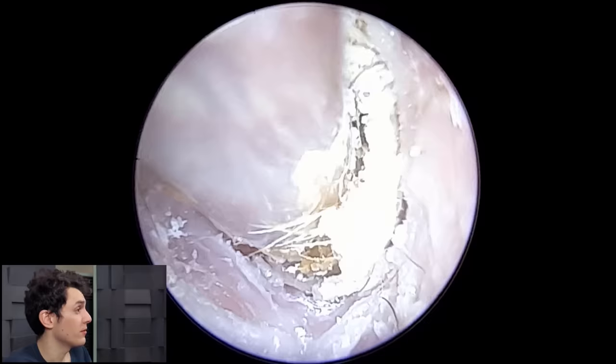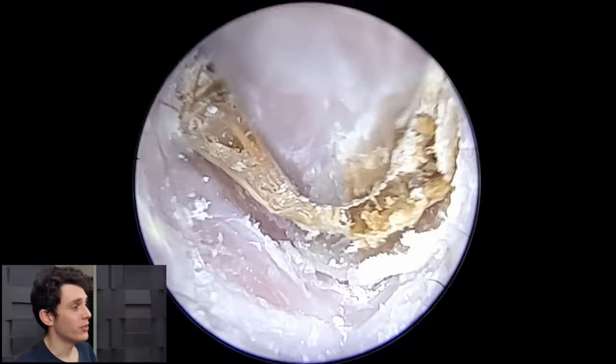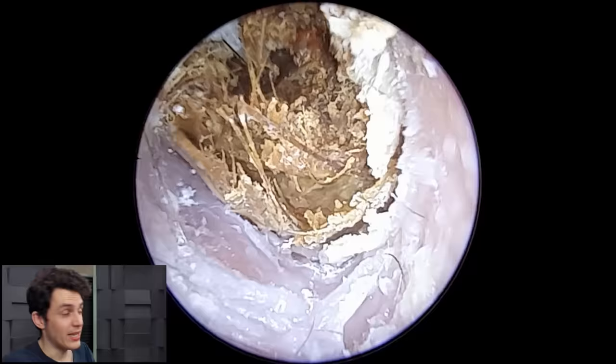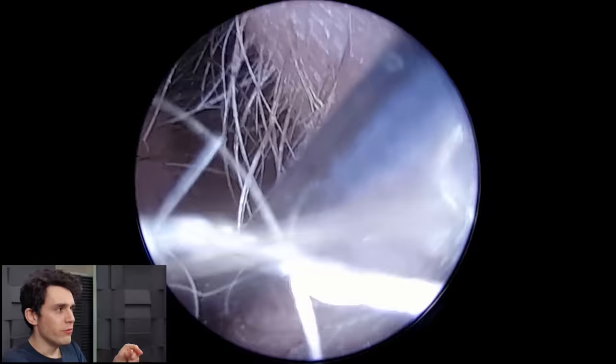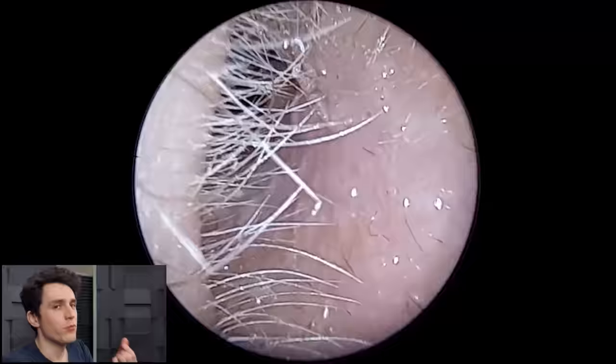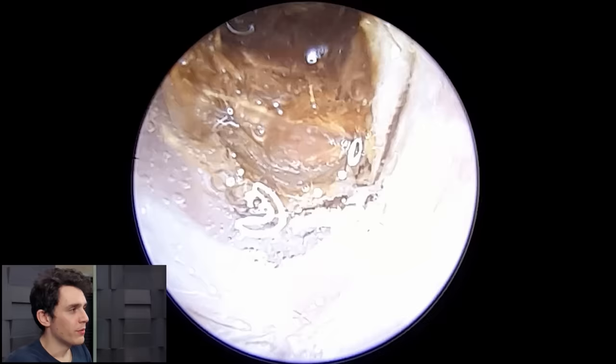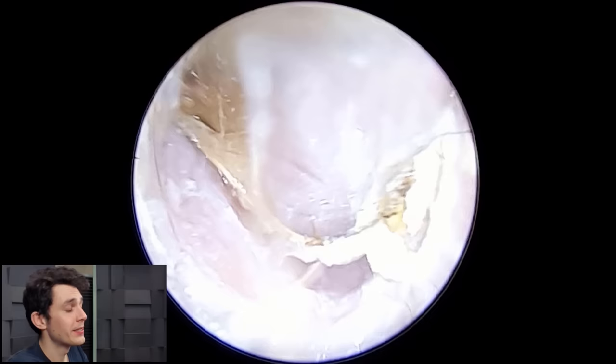So, similar principle here with the hair. We're going to try to essentially loosen this all up and free this plug so the patient can hear normally again. The reason I wanted to share this is because it's a very good, clear example of something we call acute diffuse desquamation, which essentially means the shedding of skin — and a lot of it. In this scenario 'diffuse' means it's happening in great quantity throughout the ear canal, not localised to one area.